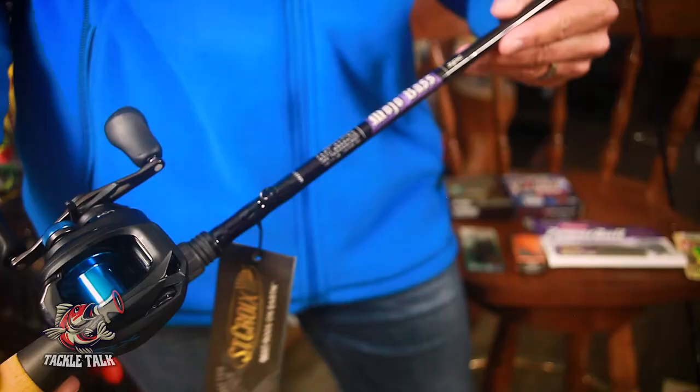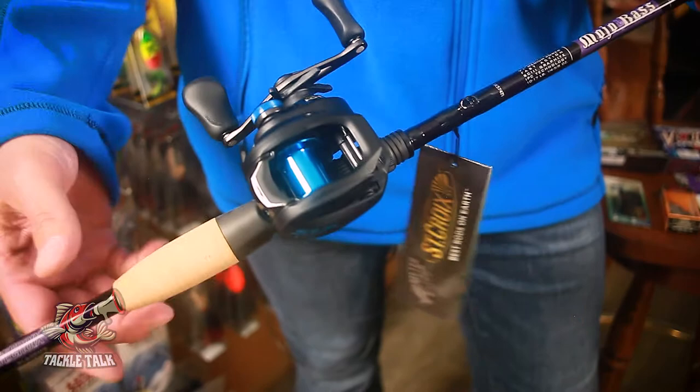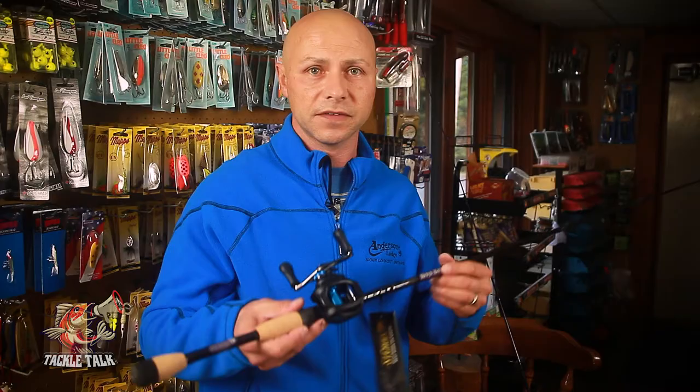Pair that with a nice Shimano DC baitcaster. It's a little smaller — you don't need to oversize it for smallmouth. The DC stands for digital control, and what does that mean? No backlashes, ever. It's great.